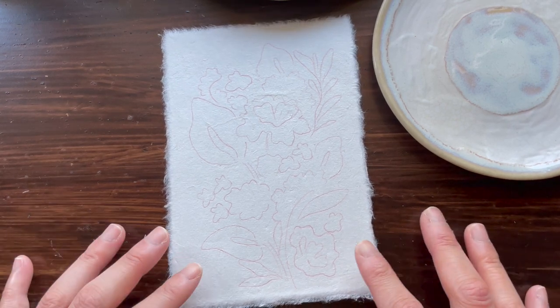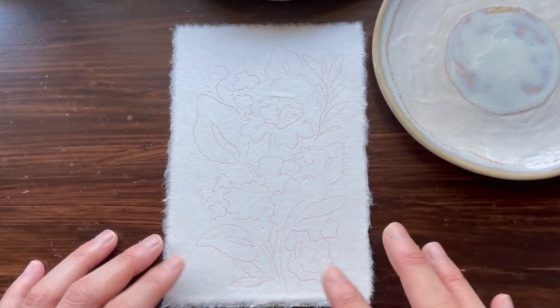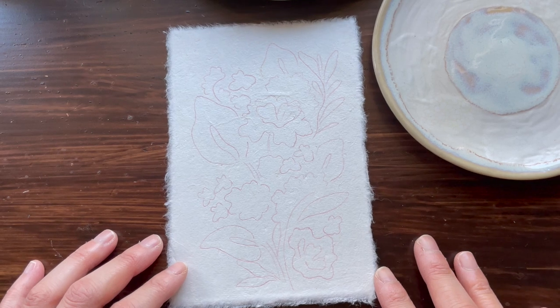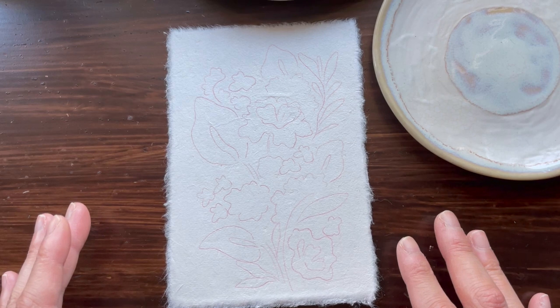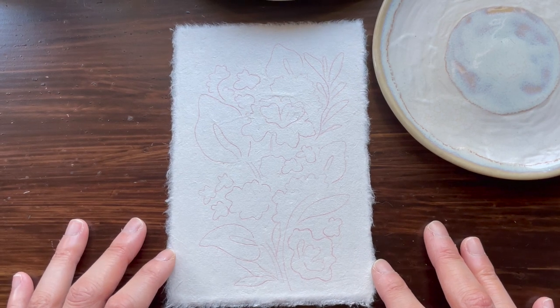Before I start any painting, I usually go in with a rough sketch of what I want it to look like. You can see here a flower outline of a floral arrangement that I saw on Pinterest that I'm going to be using.